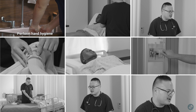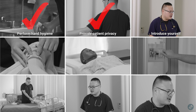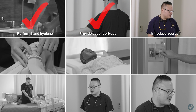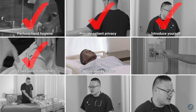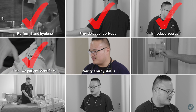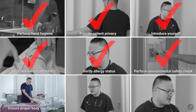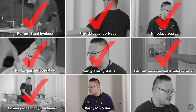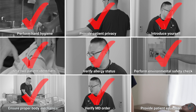Perform hand hygiene. Provide patient privacy. Introduce yourself. Use two patient identifiers. Verify allergy status. Perform environmental safety check. Ensure proper body mechanics. Verify MD order. Provide patient education.